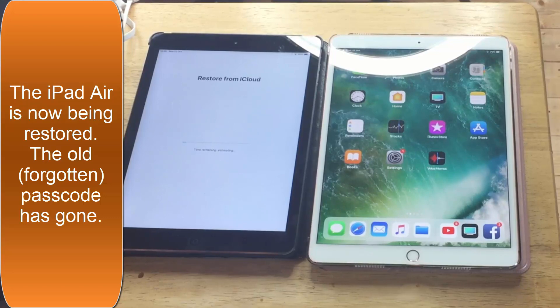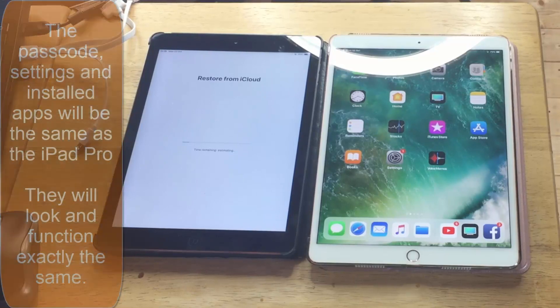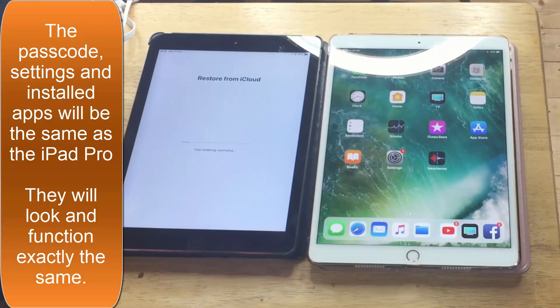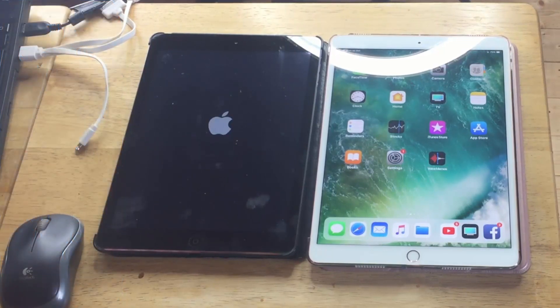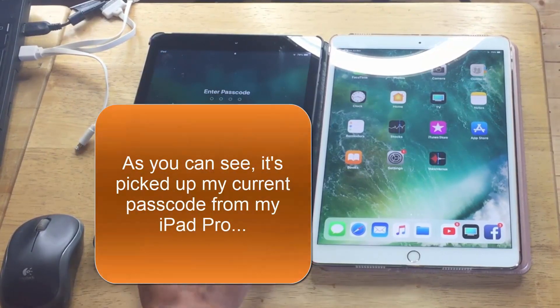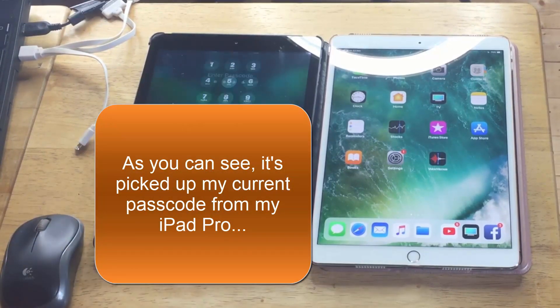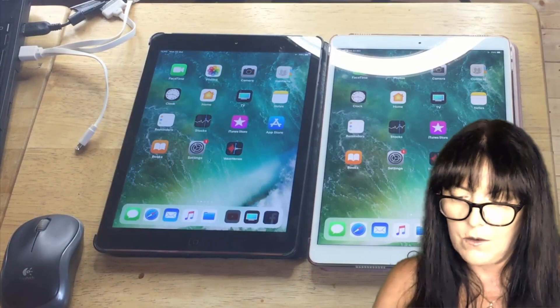That's my iPad Air with the passcode cleared and updating from my other iPad without me having to do it manually. So that should be finished shortly — nearly done. Now it's doing another restart. Enter the passcode and there we have it, all done.